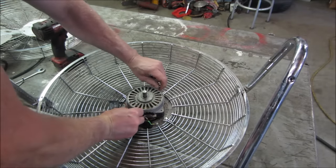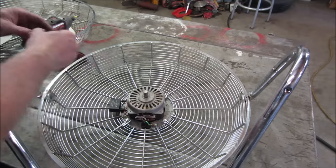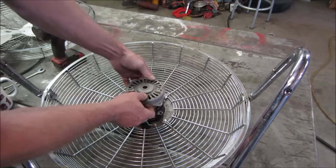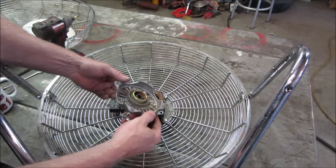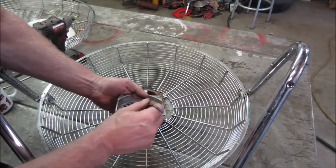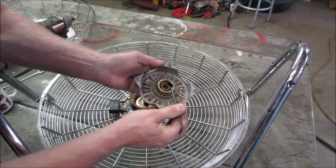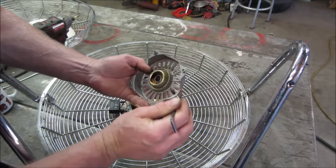That probably holds the whole thing on — it goes right through. Let's see if we can just lift one side off. It's like foam or grease. Let's go poke at that with a stick. I think that's supposed to be grease, but instead it's kind of like... it's really dried up, whatever it is.